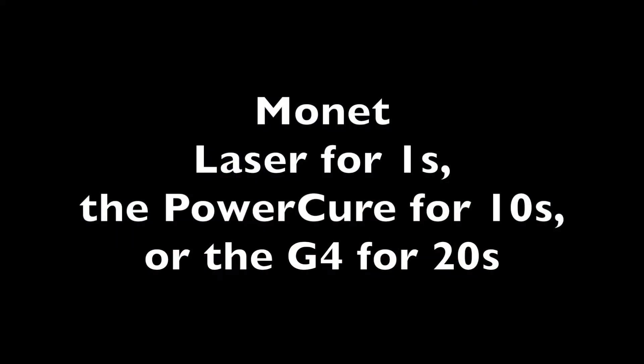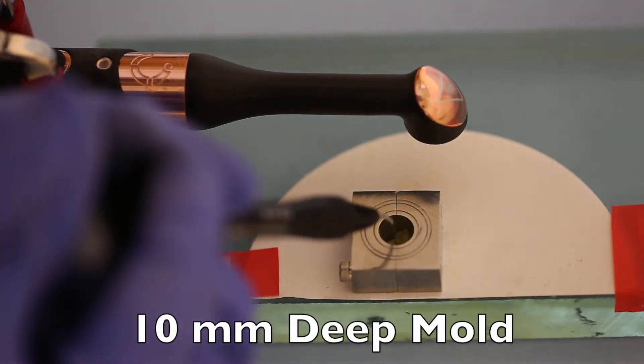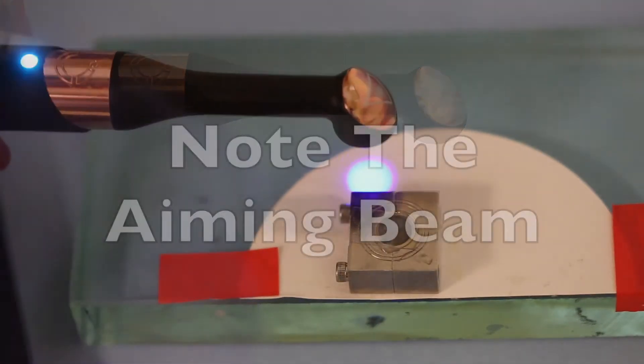We use the Power Cure for 10 seconds and the G4 for 20 seconds. The mold was 10mm deep, and here we can see filling the mold. Note the aiming beam on the Monet.